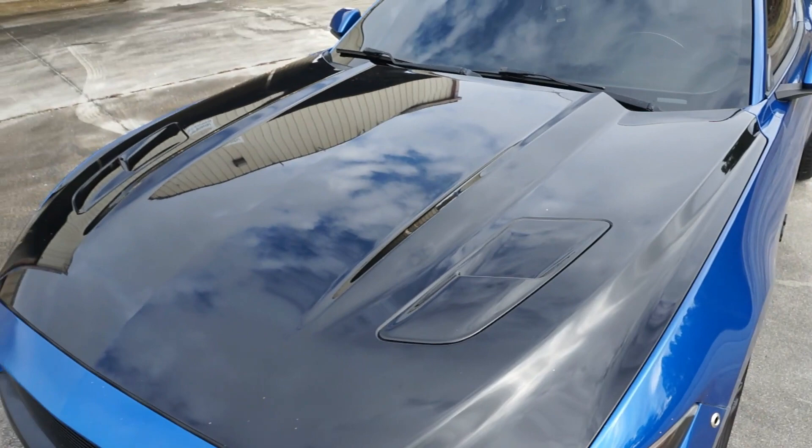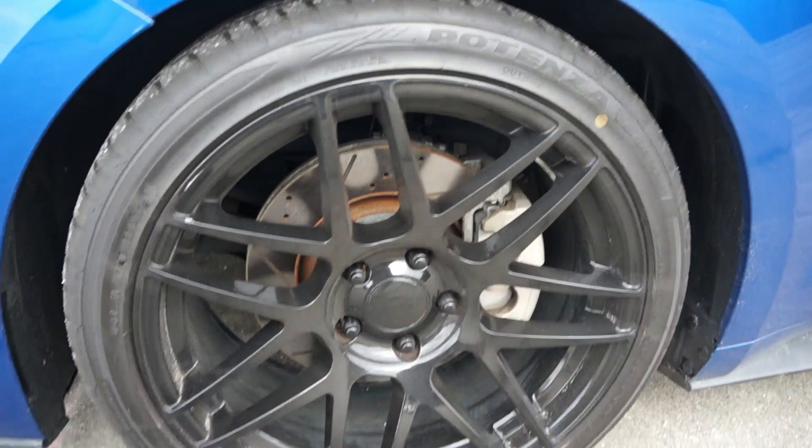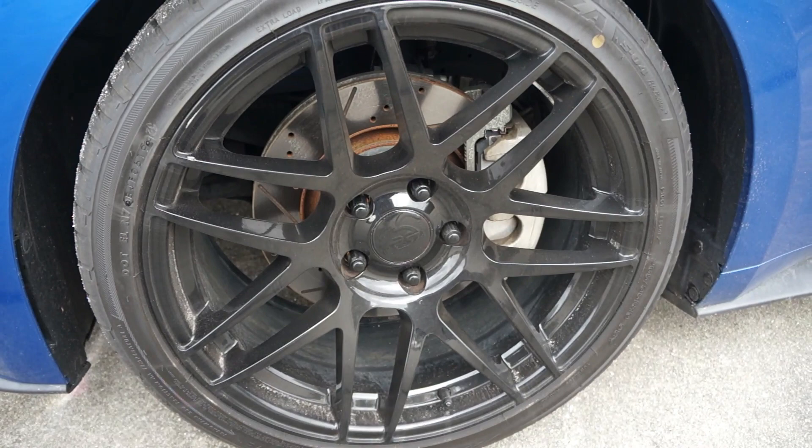Now we're going to focus on the wheels. These are the Curva Concept C103 wheels — these are 19x9s with Potenza Season 4 all-seasons. 19x9 with a 30-millimeter offset up front, and the rear is a 19x10 with a 30-millimeter offset — 295/30/19 in the rear and 265/35/19 in the front.